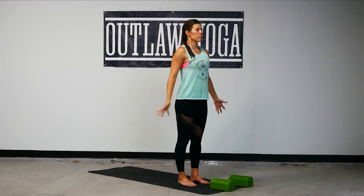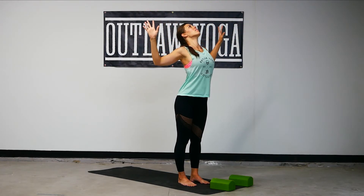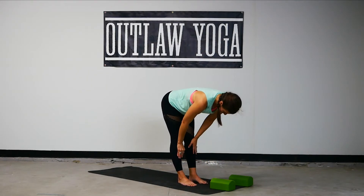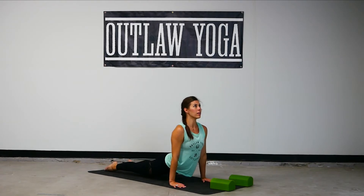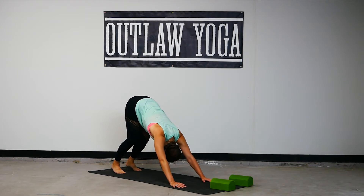Mountain, reach high. Back bend. Mountain, forward fold. Halfway lift. Chaturanga, flow through. Inhale up dog. Exhale down. Deep breath in, give it back. Inhale, exhale. Seal in the standing practice. Breathe it in, clear it away. Hinge forward, high plank.